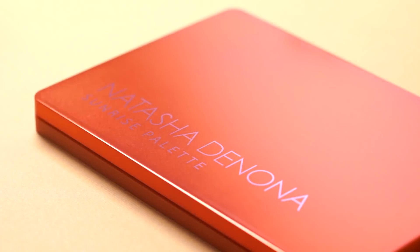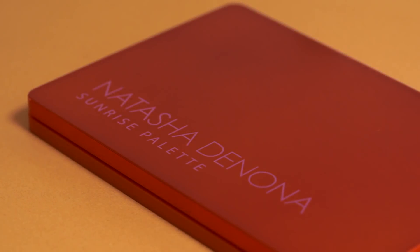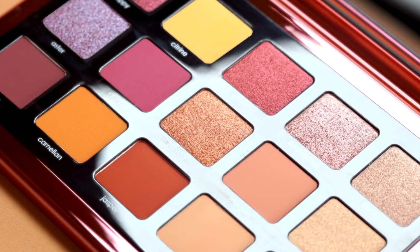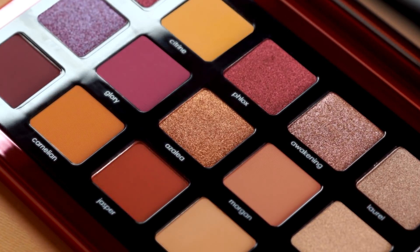Hi, I'm Natasha Denona and this is my new Sunrise palette. Inspired by the vibrant hues of the morning sunrise, this palette is the ultimate extended shade collection of the cult favorite Sunset palette.